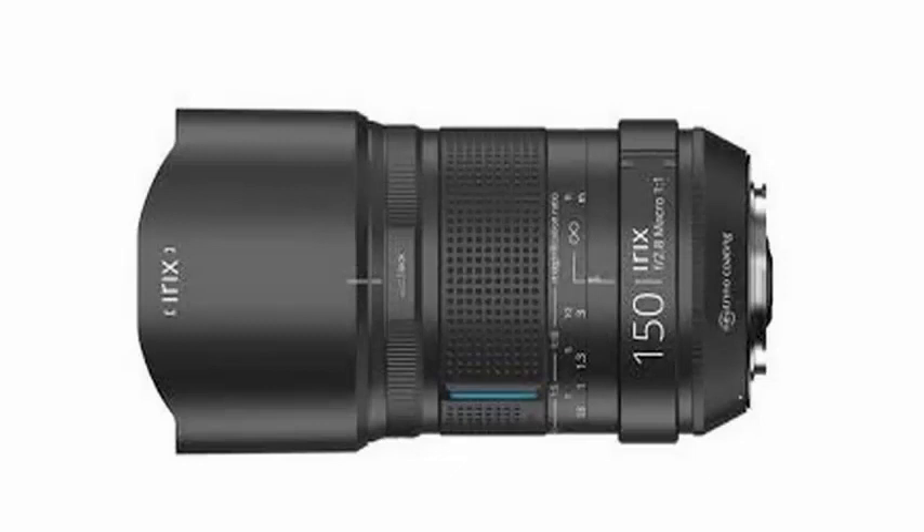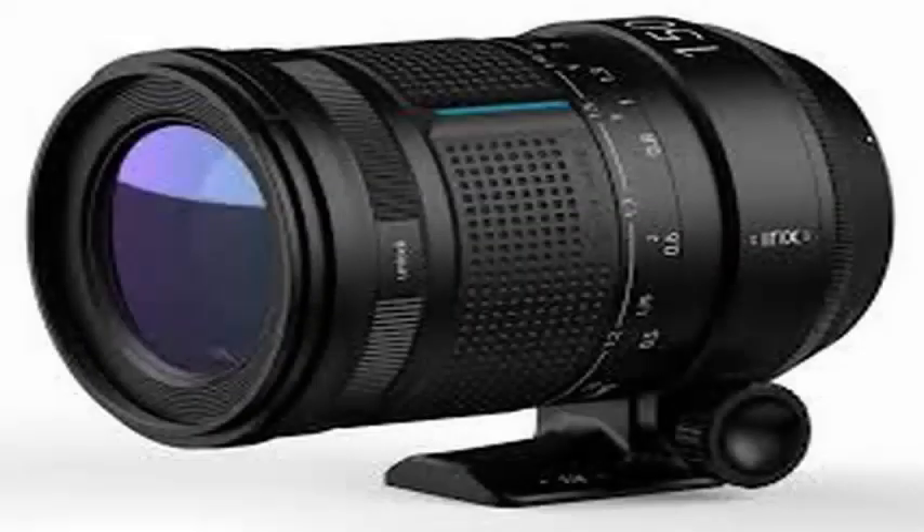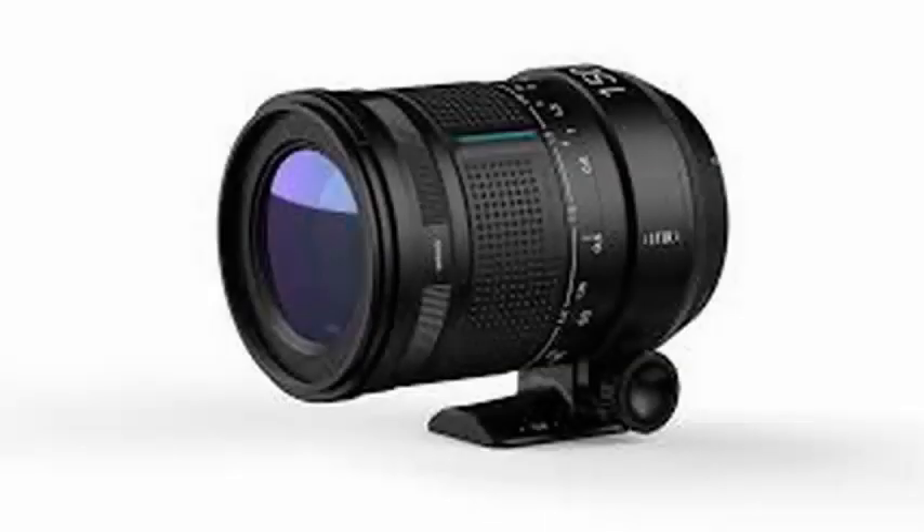IREX says that the new 150mm f/2.8 macro 1:1 has a distortion close to zero. While the company's 11mm lens has a minimum distortion of 3.13%, the 150mm f/2.8 has a distortion level of only 0.1%.